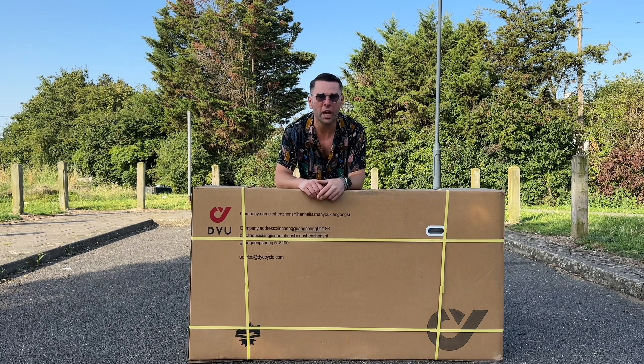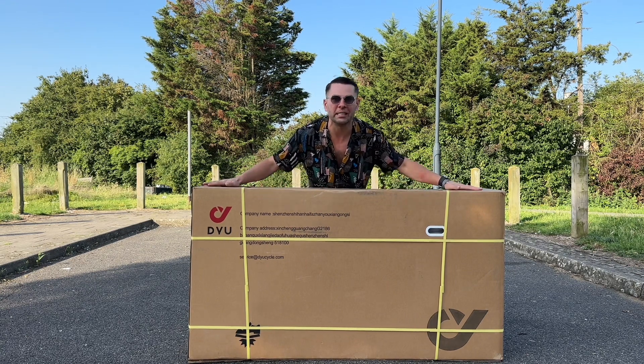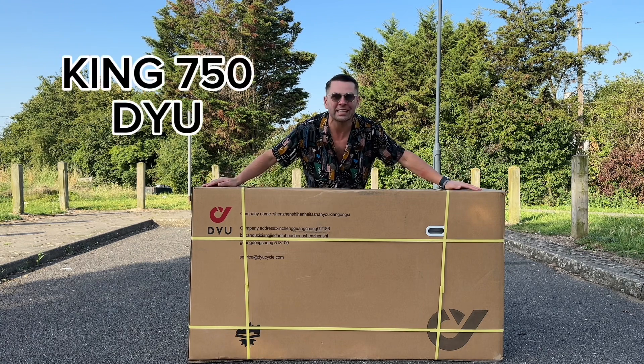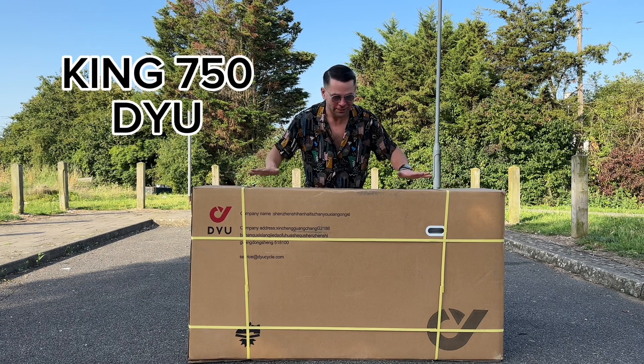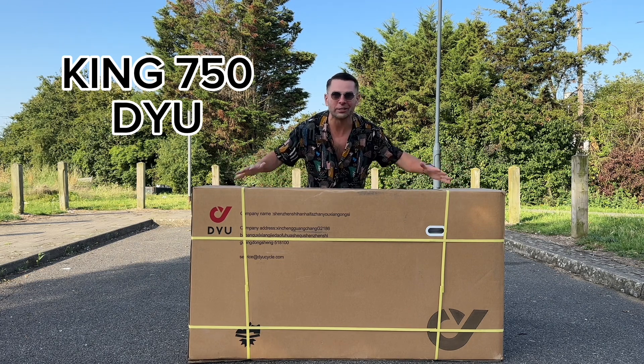Hello everyone, welcome to my YouTube channel. My name is Remus and today we're going to speak about this bad boy, which is the King 750 electric bike by DYU. So let's unbox this beast and see what this is all about.